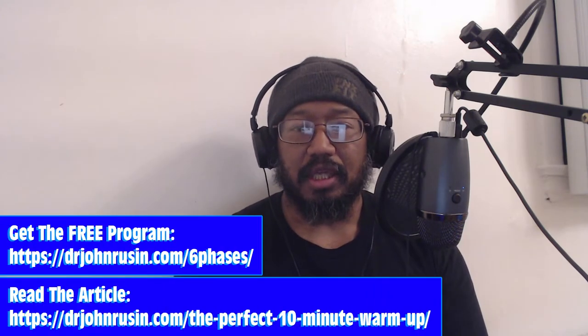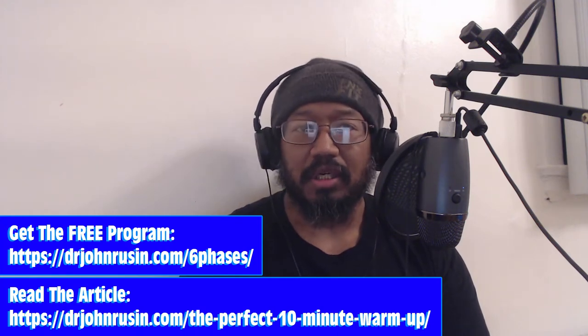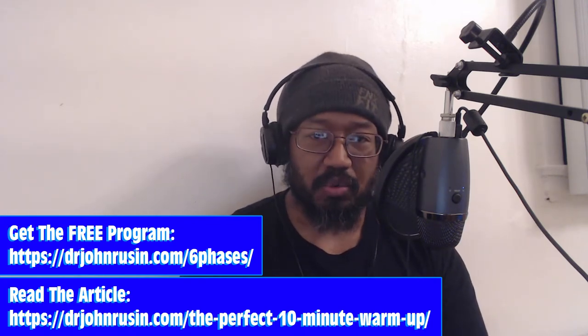I don't know if this is the best way, but this is my favorite way to warm up. I'll put a link to the article in the description, and if you're watching this on IGTV, it's in my bio. My favorite warm up is the six phase dynamic warm up from Dr. John Russin.